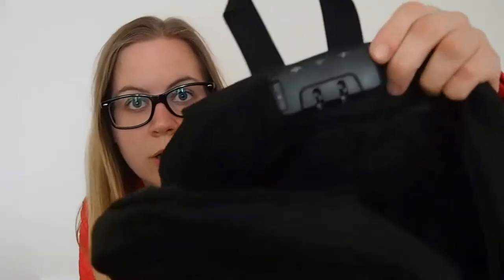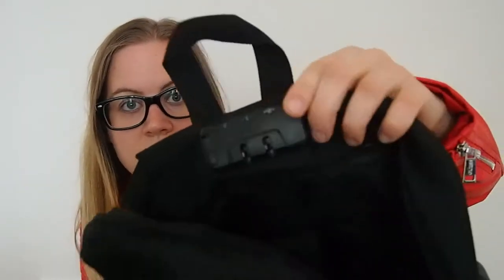The first and most important feature maybe is this lock. It's basically like when you have luggage and you go to the airport, you can also lock your backpack as well.